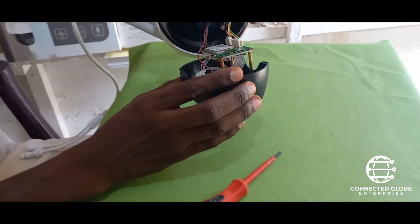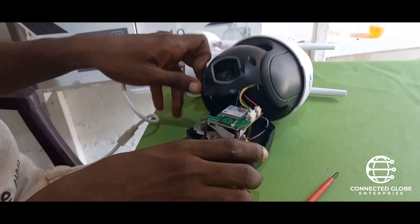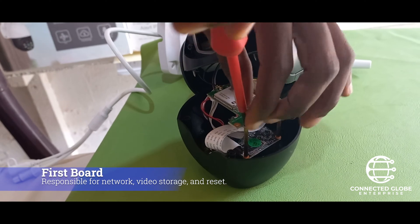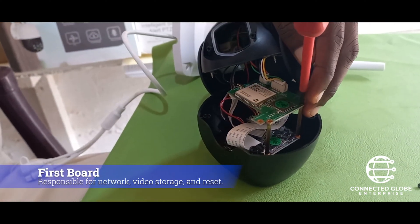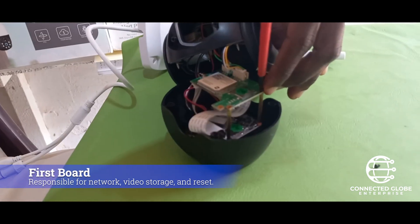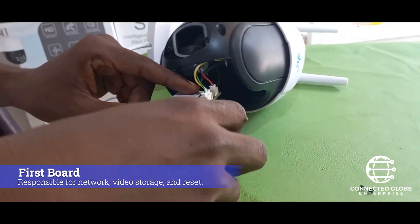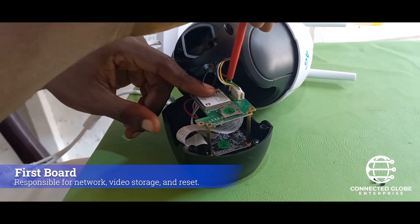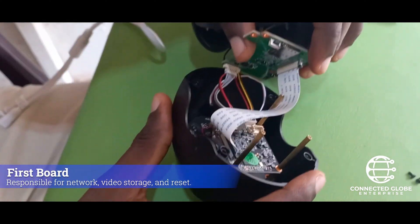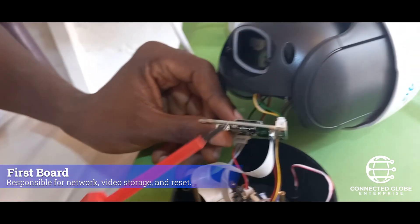This is the content of the camera. This is where you insert the SIM card, this is where you insert the SD card, and this is where you reset.